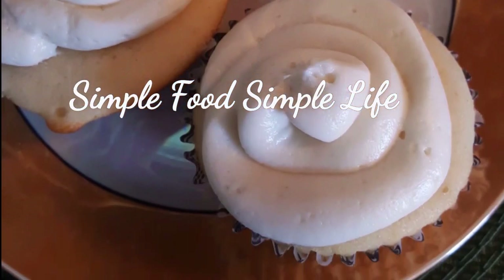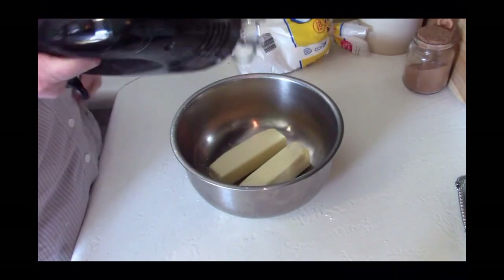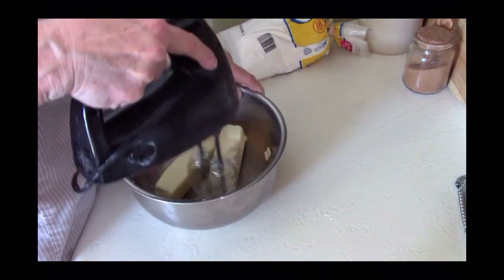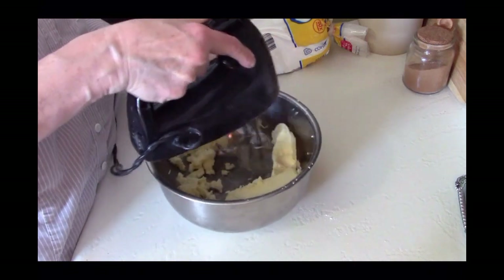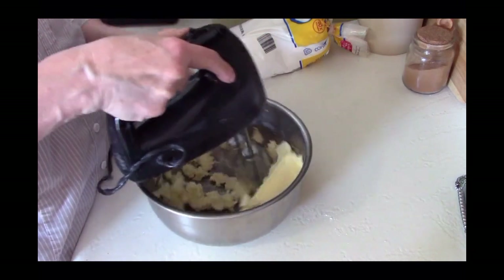Hello, it's me Robin with Simple Food Simple Life. Today I'm going to show you how I make buttercream frosting. All you're going to need are two sticks of butter — that's equivalent to one cup — and try to make sure that it's softened because we're going to beat it up. I wasn't as patient so mine is a little bit stiff, but that's all right.